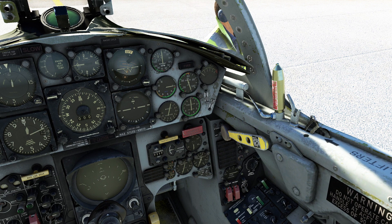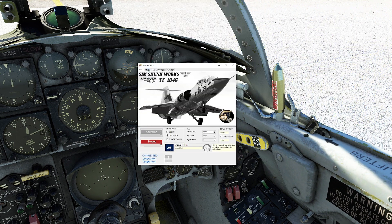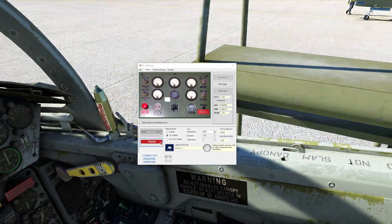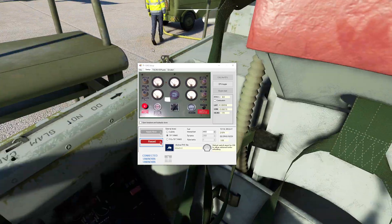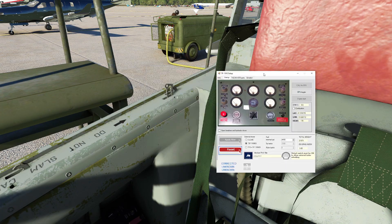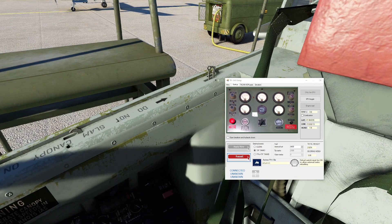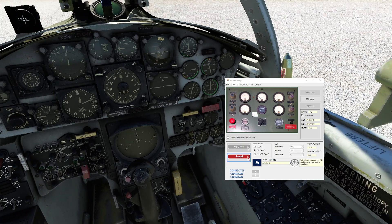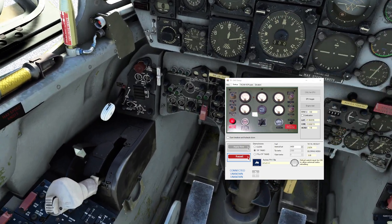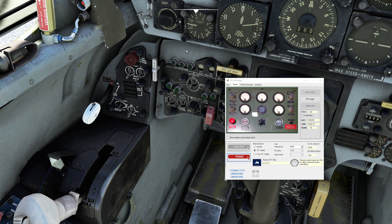SimSkunk Works gives us an external power option — pressing this button brings out a little magical box, though the ground crew guy just walks right through it. I think you can also put your gas here. So starting the F-104, just looking at my notes and the checklist — I think you have to get pressure first.